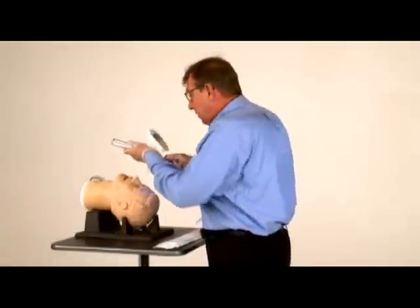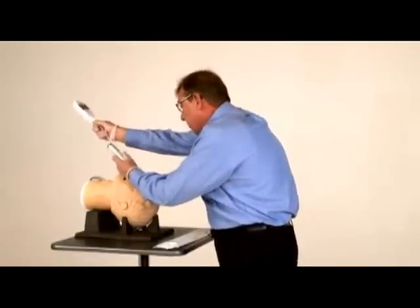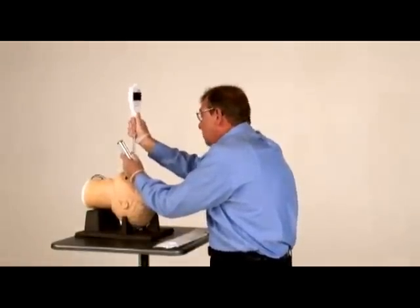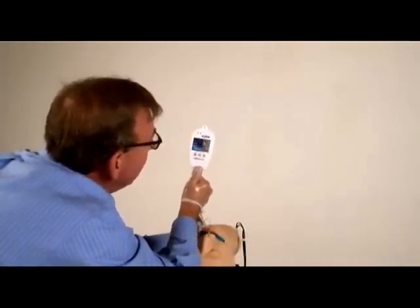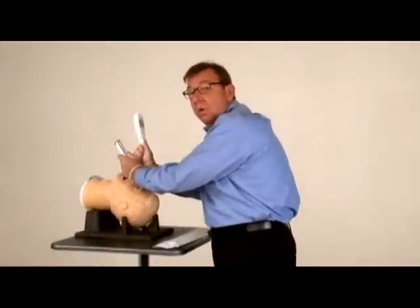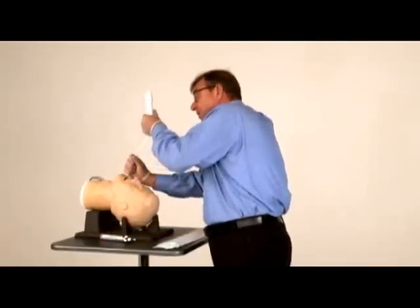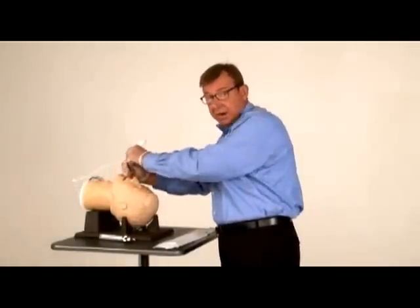We insert the laryngoscope, then follow with the tube and stylet, get a good view on the screen of our cords, and just slide it right through. If you need to, you push forward on the screen so that you're able to maintain a direct line-of-sight view. Once you've seen the tube go through the cords, you remove the stylet.